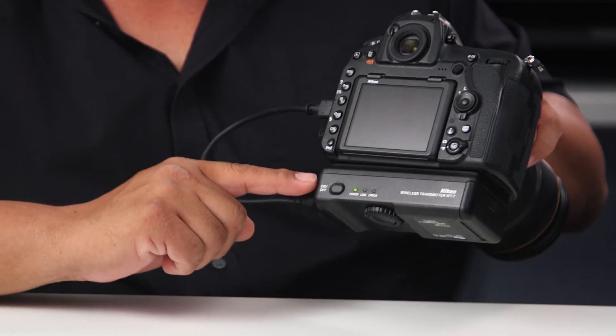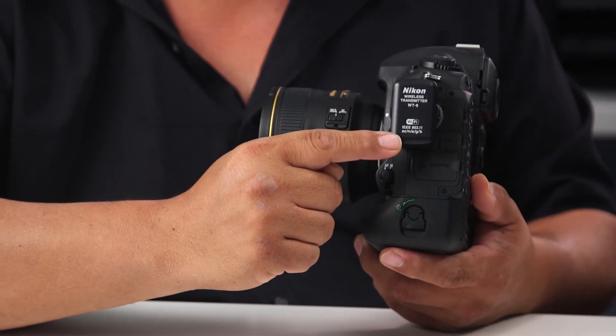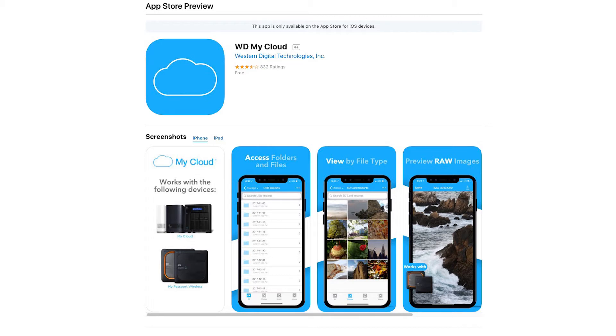In order to do this, you will need a Nikon compatible camera, the compatible wireless transmitter for your camera — a WT-7A, WT-6A, or WT-5A — and the WD My Cloud app.